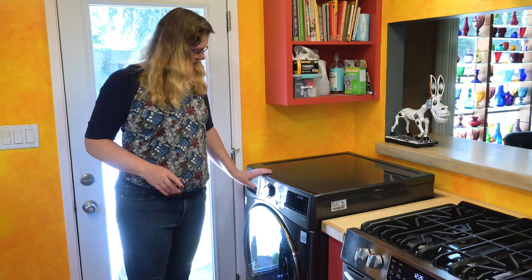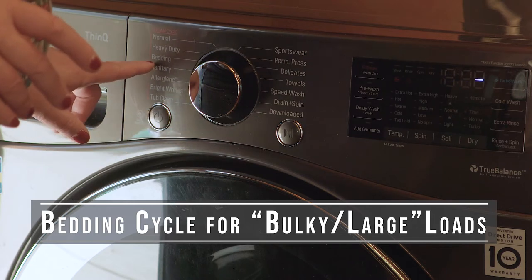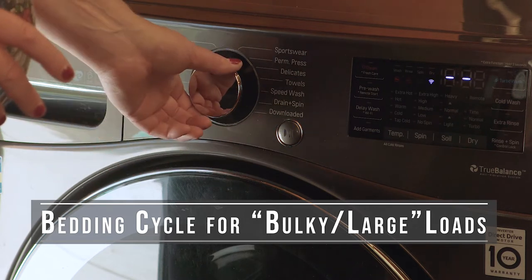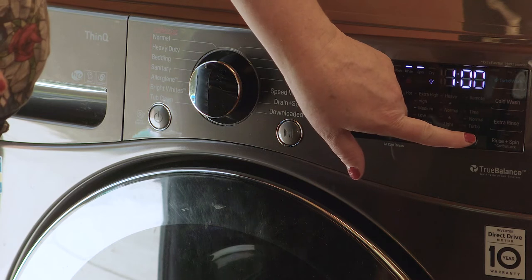Power up the machine. It is a bulky large load — what would qualify as bedding — so I'm going to choose the bedding cycle. That means I will not be able to do an automatic dry cycle. I'll have to wash on the bedding cycle and then choose my dry cycle after it completes. That's to make sure you aren't immediately trying to spin out and dry an unbalanced load — bedding is normally expected to be unbalanced. We're talking big blankets that might not be evenly distributed when wet, pillows, and this queen-size comforter.